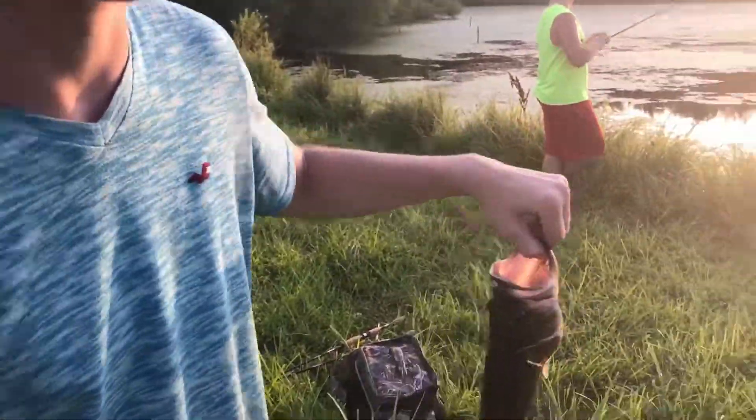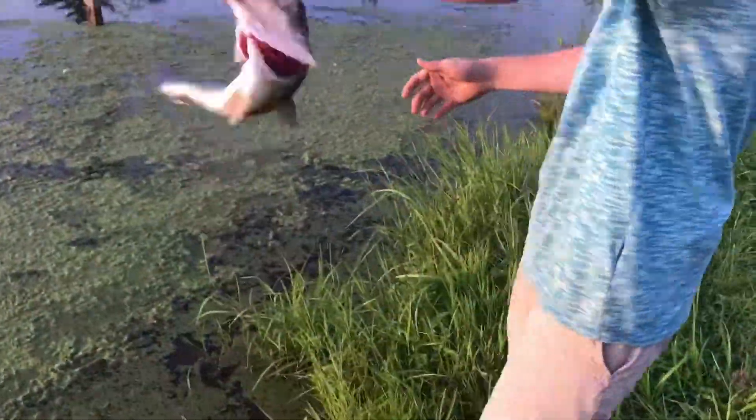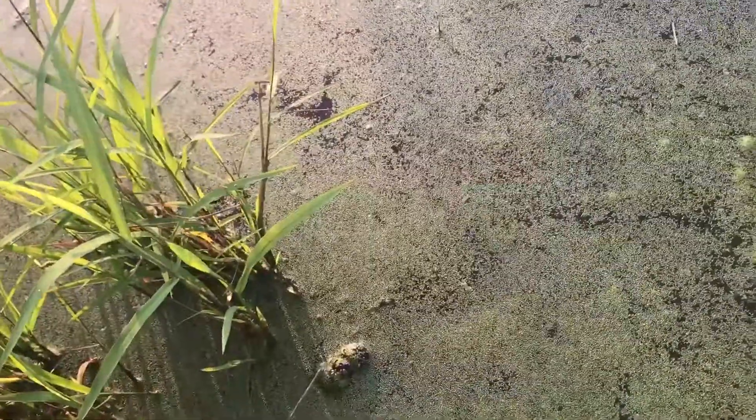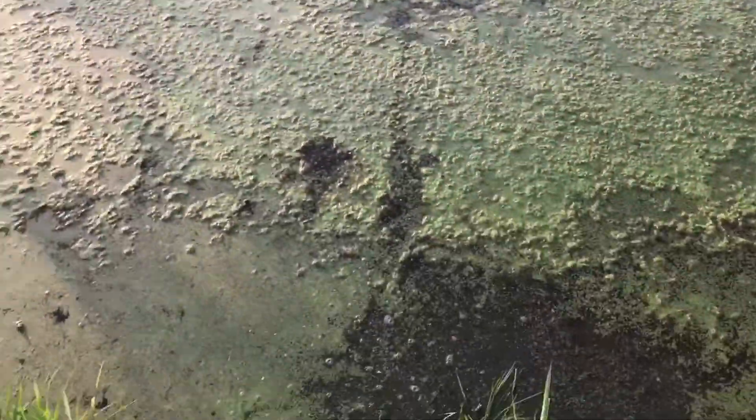Alright, going ahead with the release. Good job. The spawn is actually really clear — the water is really clear.